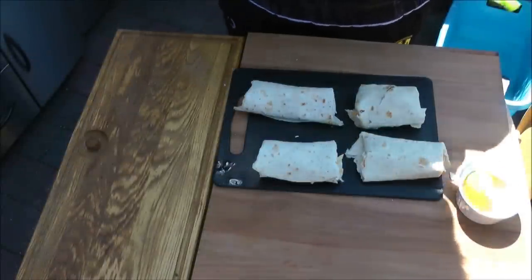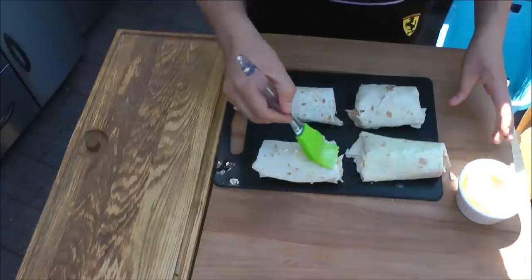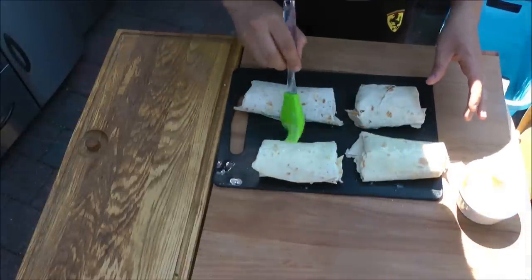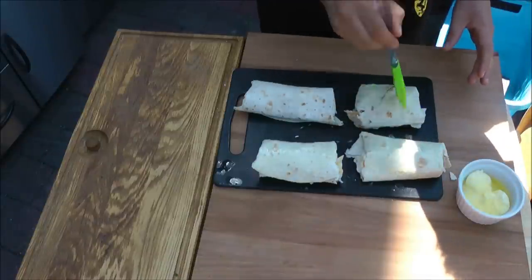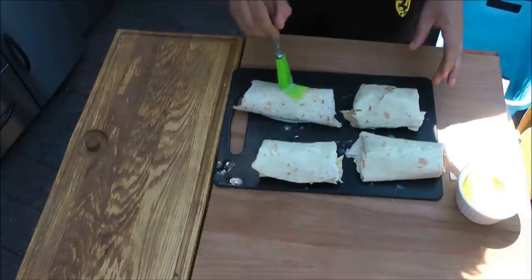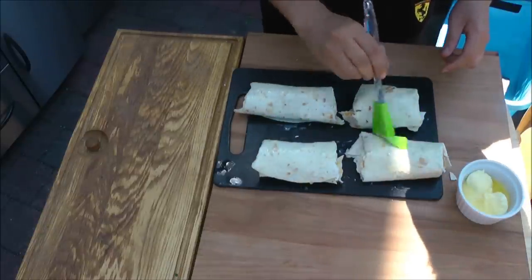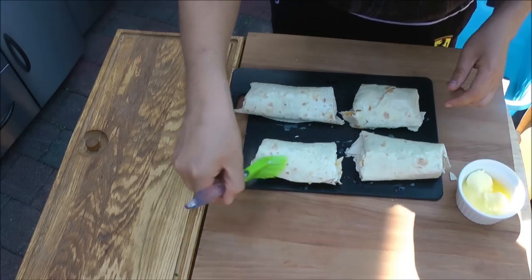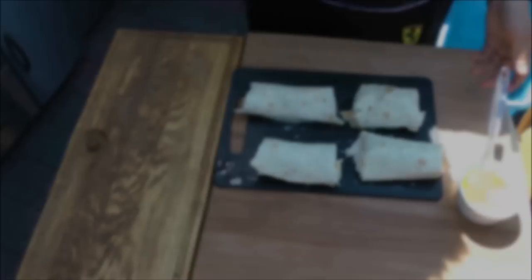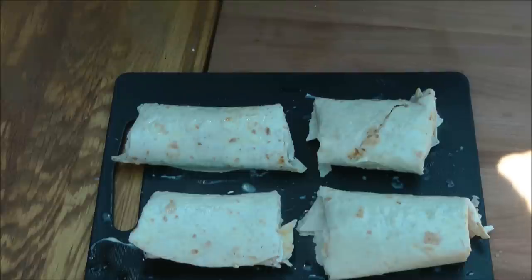Wenn du die Tortillas aufgerollt hast, dann bestreichen wir die jetzt noch mit Butter. Nachdem du die Tortilla von allen Seiten mit Butter eingepinselt hast, legst du sie auf den Grill. Der sollte so um die 175 bis 200 Grad haben. Und dann so zwei, drei Minuten, bis sie schön braun sind.